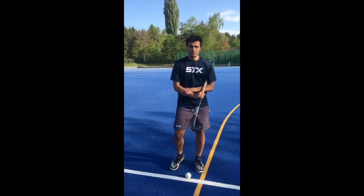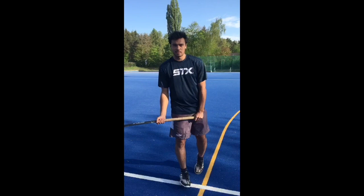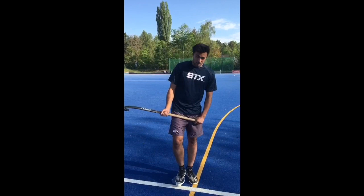Hi, I'm Aki from the men's national team and today we'll be talking about the drag flick. This week there will be four more videos on flicks from last summer that I'll explain and talk you through, and first of all we're going to focus on the technique.